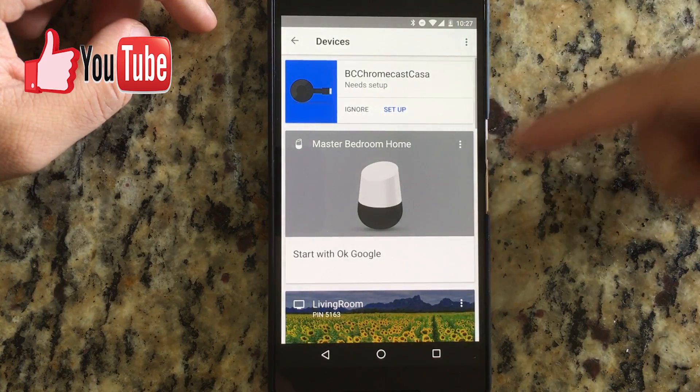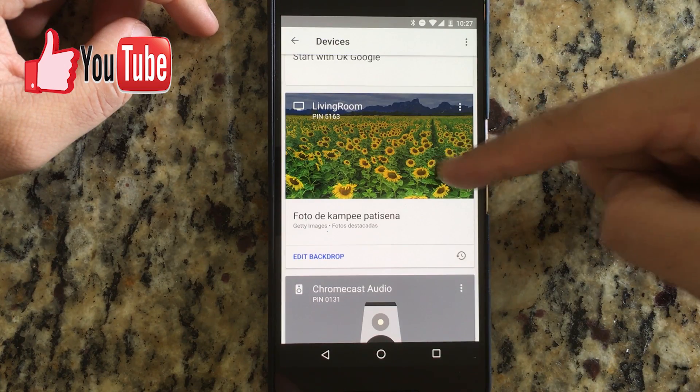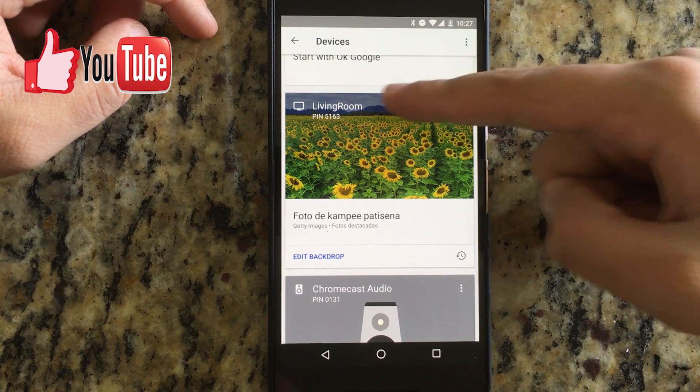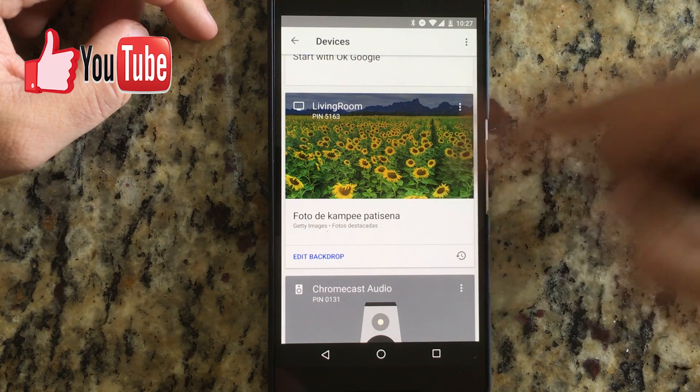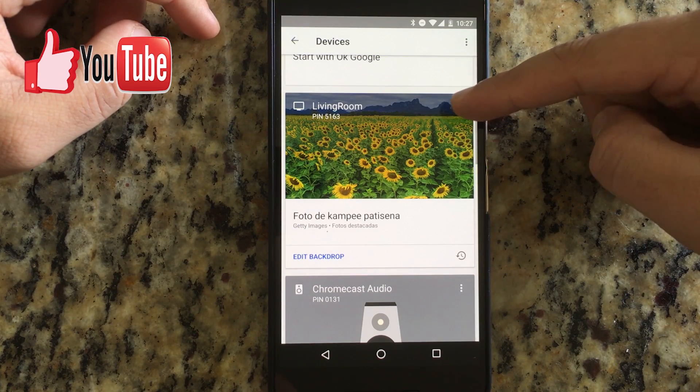I'm gonna show it to you here. I got several devices — my Chromecast is this one. For example, you can see that my device name is 'Living Room' and it's showing the sunflowers at the moment.